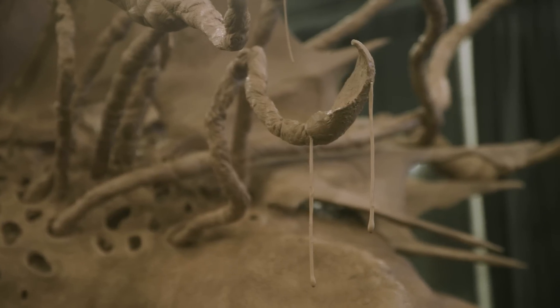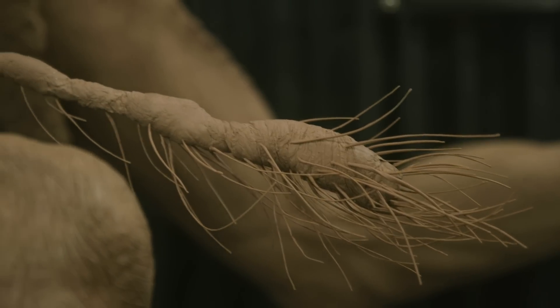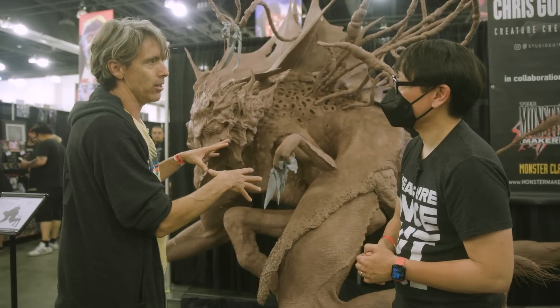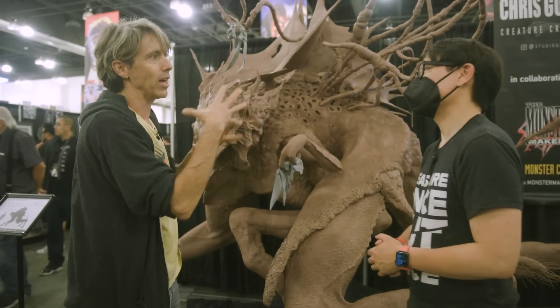Did you start with sketches, with studies? I just made a quick maquette, real small. I don't have a picture of it somewhere. It was a lot less detailed than this. So then we just kind of made it up as we went along after we got the shape down.